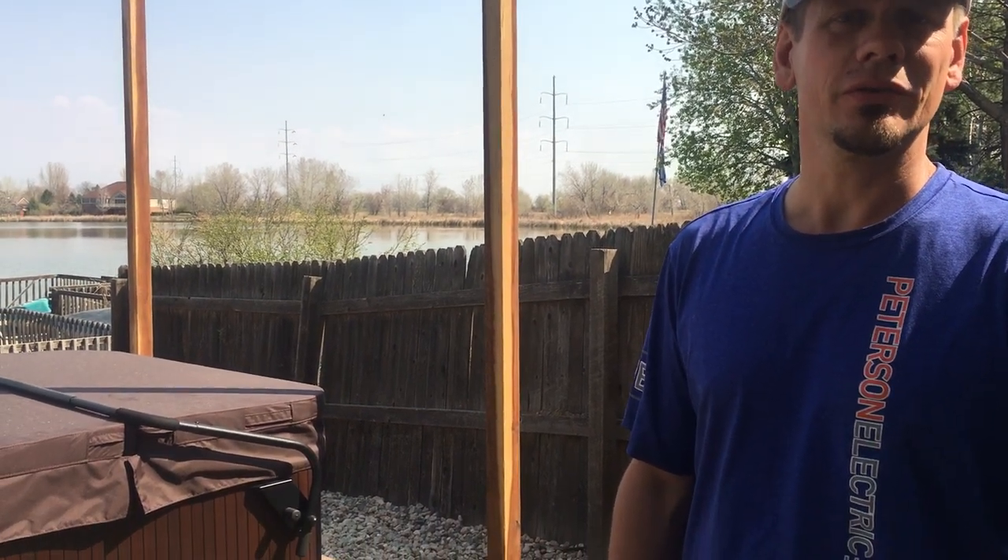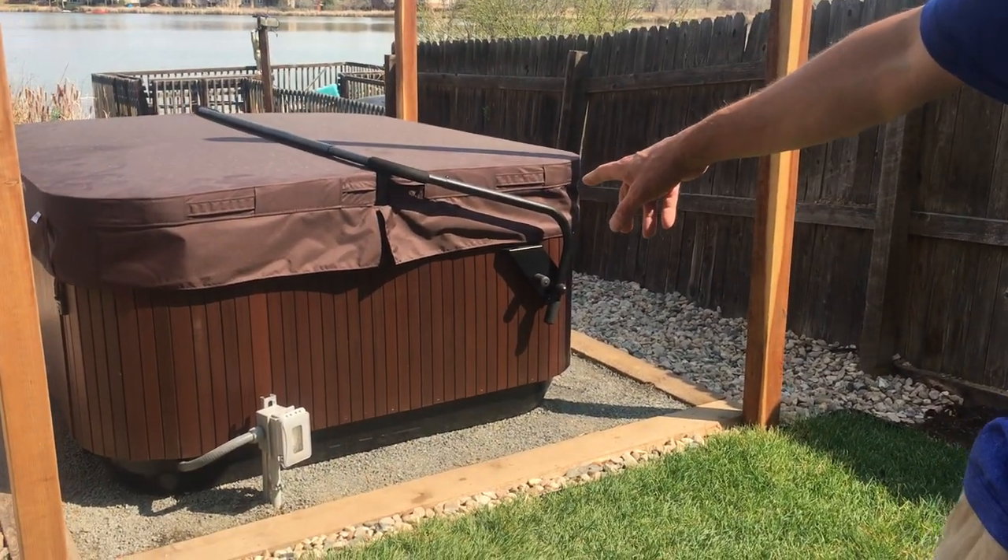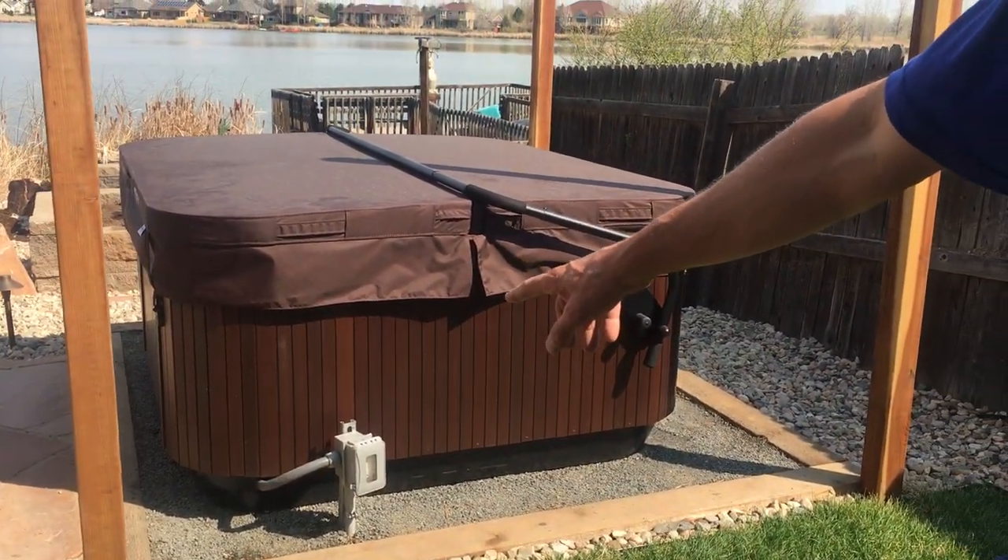Anytime I go underground I have to be 24 inches. If I put it in conduit it could be 18 inches — but somewhere between 18 to 24 inches is going to be in NEC 300.5 on your burial depth. So keep in mind that this is a 240-volt rated tub. There's a 120-volt outlet right there that they're going to use for the festoon lights down below on the ground.